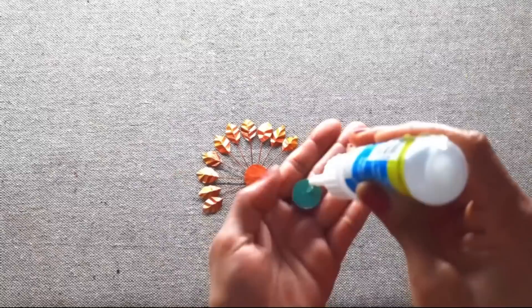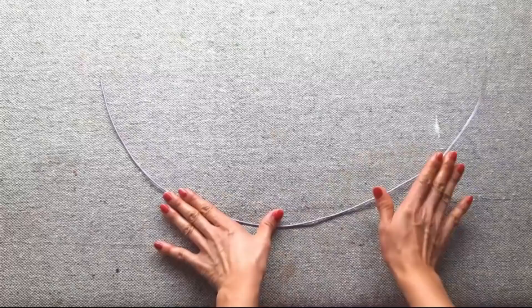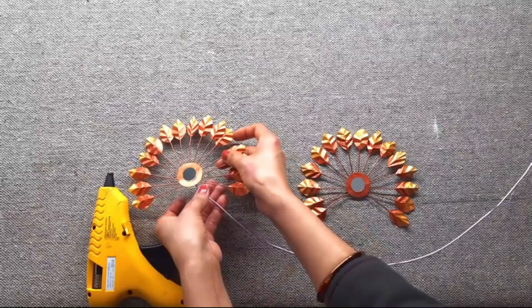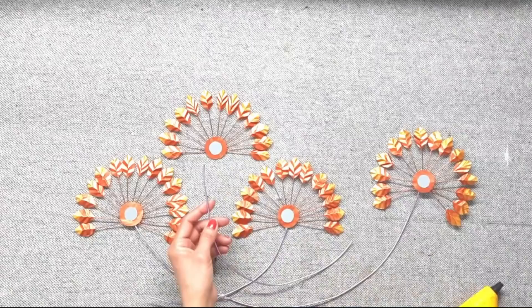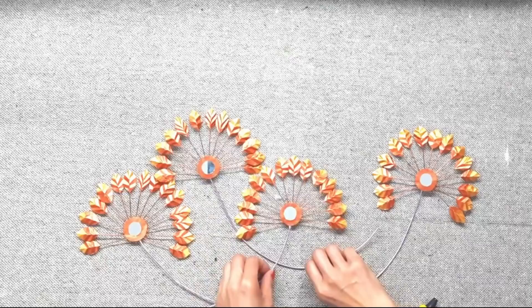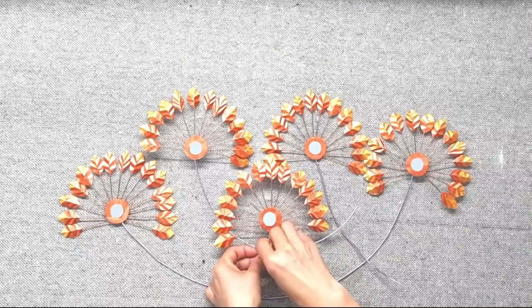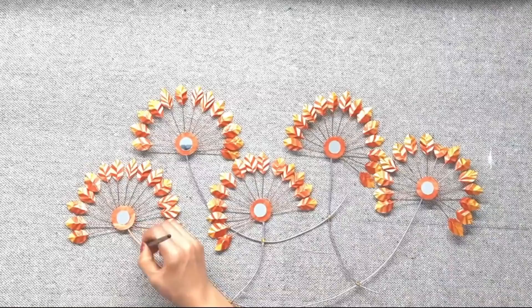In the center I stuck an embroidery mirror, and here all the flowers are ready. Now let's stick them on wires — I am using 2mm sculpting wire. You can give any shape you want. I not only used hot glue to stick them together but also secured them with thread. It's ready and super easy to hang on a nail.